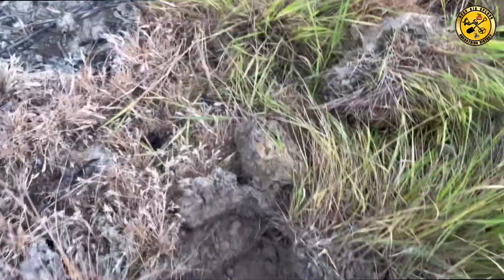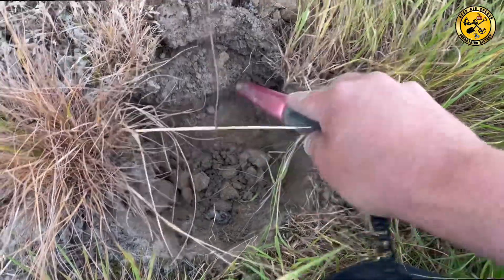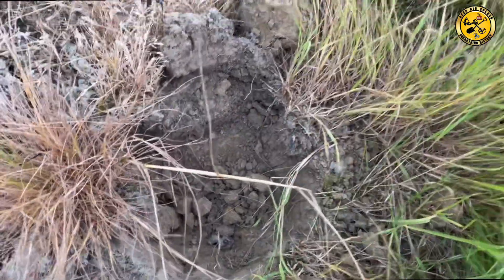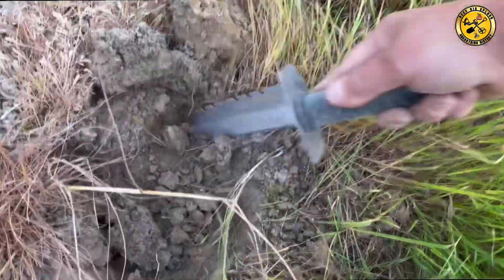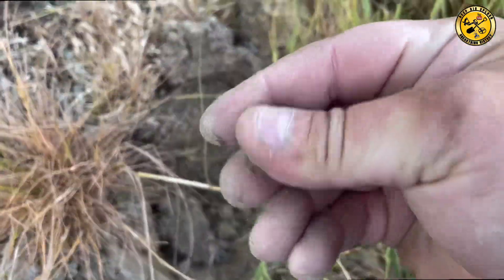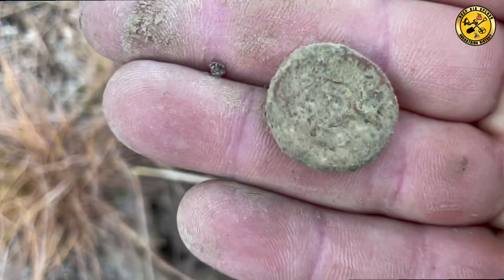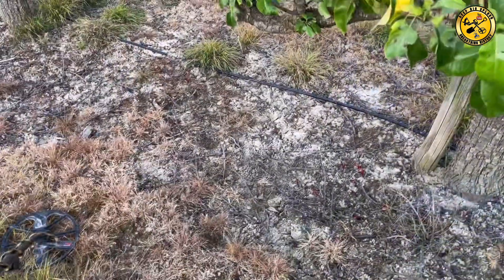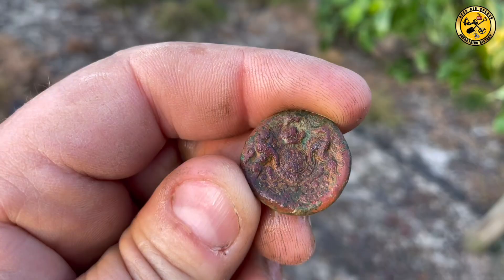Let's just take a plug because it's very hard here. Somewhere in there. There we go — what's that? Button? Yep, there's a button. Let's see if there's anything on it. Not a bad little button, still got some details on there.